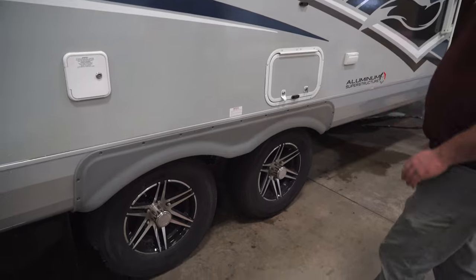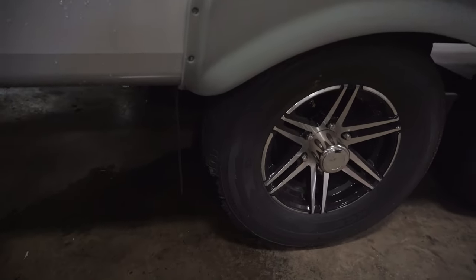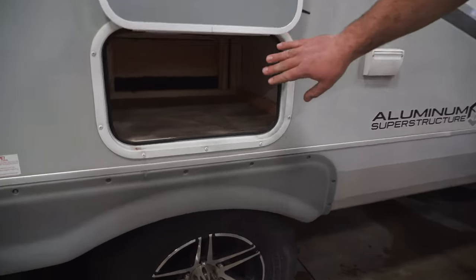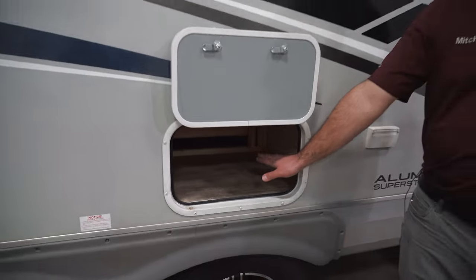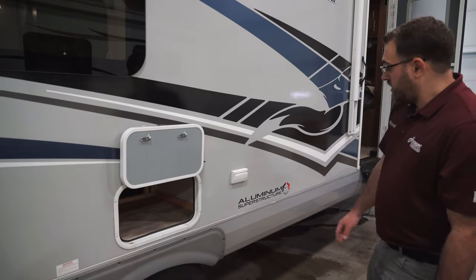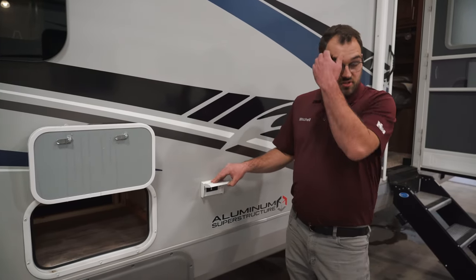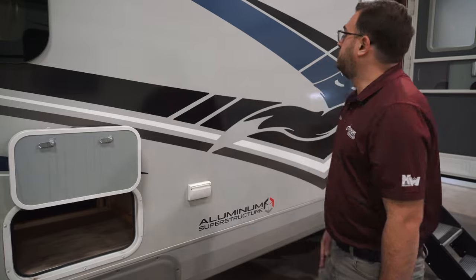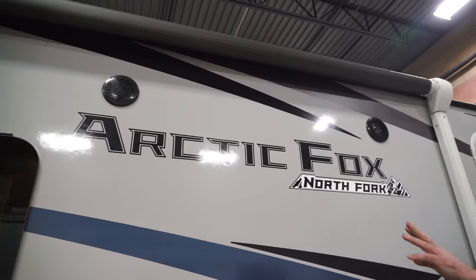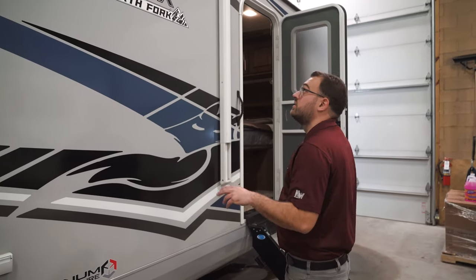All Arctic Fox travel trailers are going to come standard with the Goodyear Endurance tires — pretty much top of the line as far as RV tires go. On the side right here, we are going to have storage, which is actually underneath the dinette inside, but you do have a nice exterior access for that storage. Right here, we're going to have an outdoor 110-volt outlet, so anything you want to plug in out here, you can. The camper does have two outside speakers, controlled off of the stereo inside, so you can adjust the indoor and outdoor volume separately.